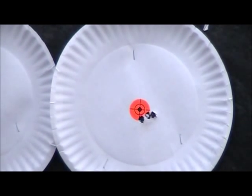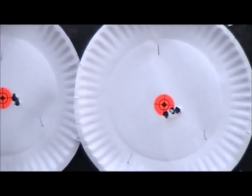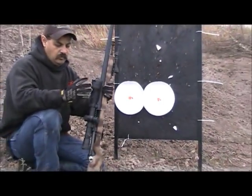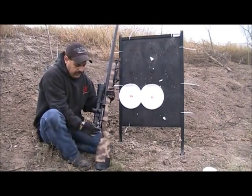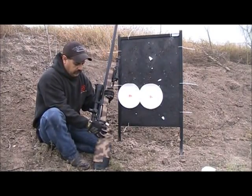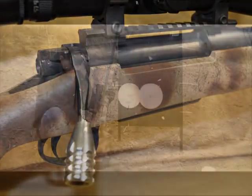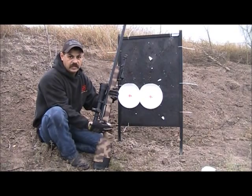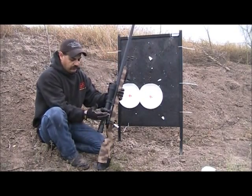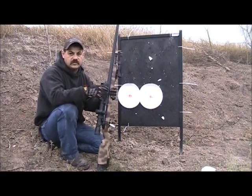The rifle really shoots extremely well — almost no recoil at all. A tactical knob was added, but it seems like it might be a little bit long. We're going to try to see if we can make it a little bit shorter. Besides that, the rifle shot extremely well.